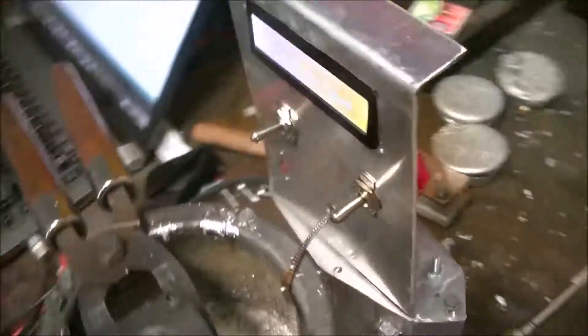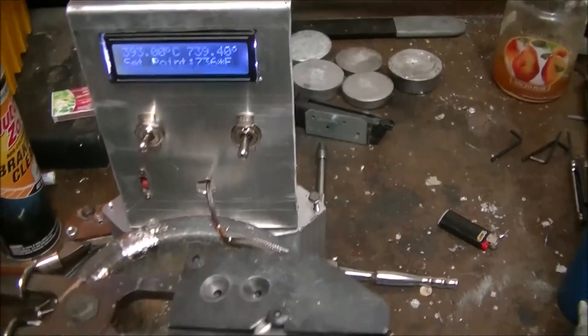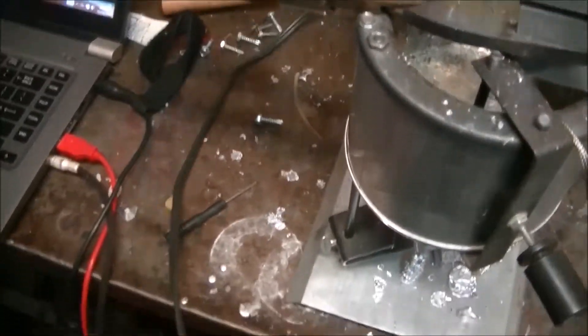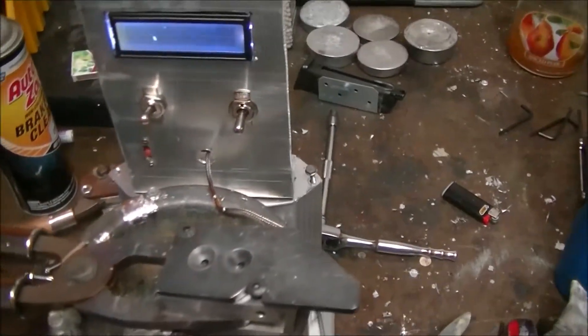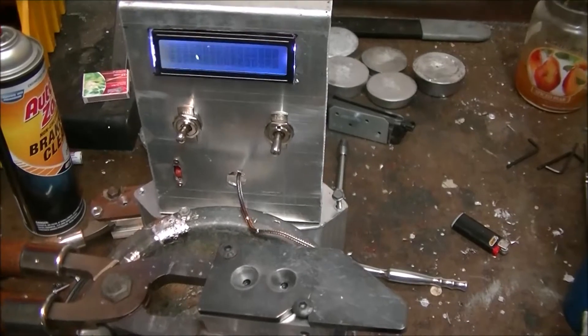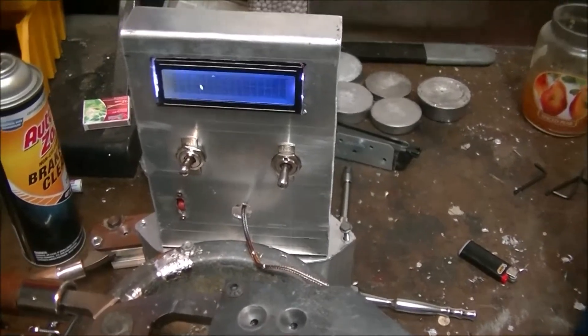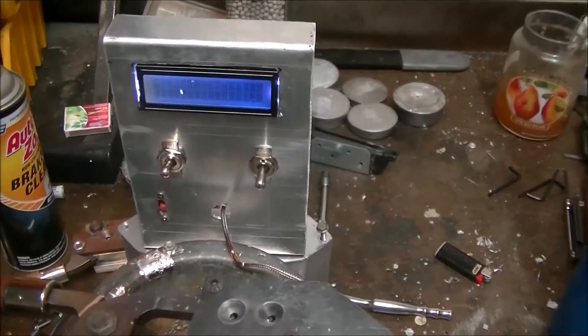My main purpose of building this was to pretty much self-contain everything inside the Lee 420 pot, and have just one cord sticking out of it — just the AC — to save some valuable workbench space. I thought I was being innovative and being one of the first ones to do it, but I found another guy on YouTube that did the exact same thing before I did.